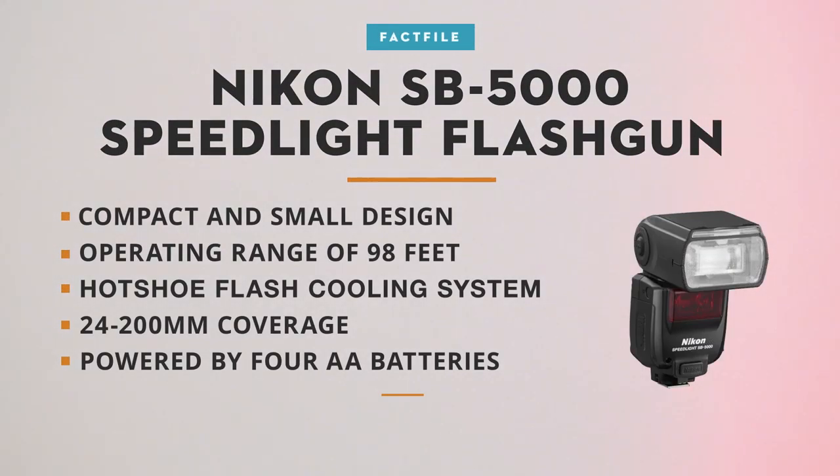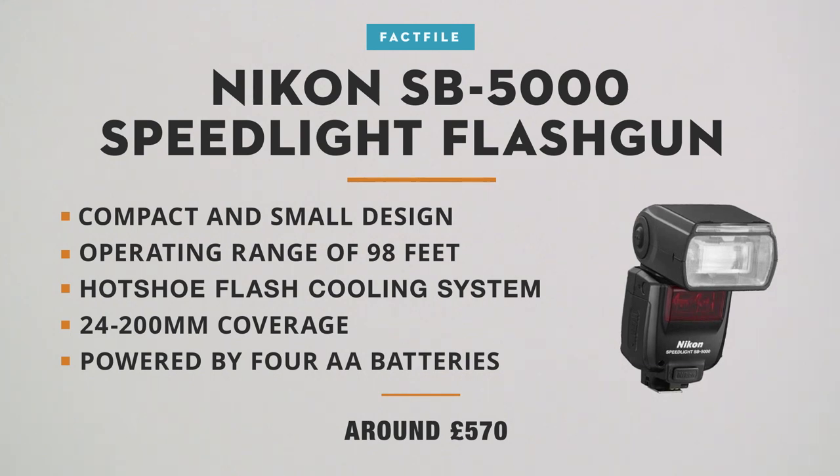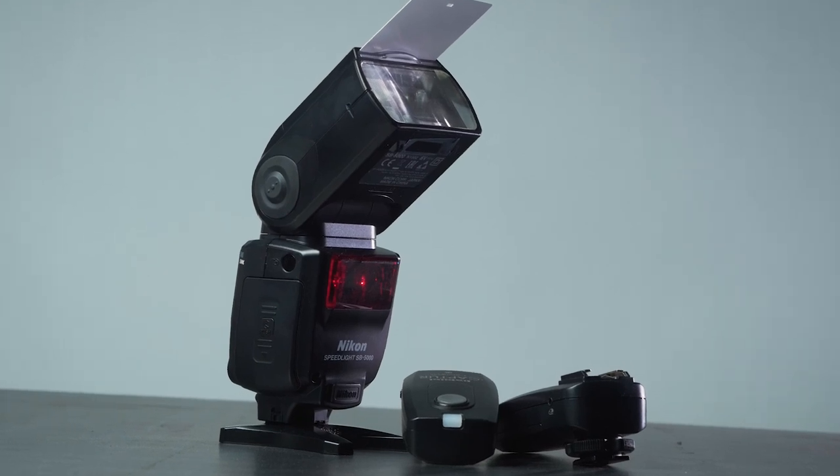We're going to be using a Speedlite — this is the Nikon SB5000. It's quite a powerful flash gun and we're going to be firing it wirelessly with radio triggers, using the Harnell capture triggers. The receiver and transmitter — we'll pop the receiver on the bottom of our flash. This is just going to fire our flash remotely, so we can keep our flash away from our lens. Our lens is going to be very close to our subject, and with on-camera flash you're likely to get shadows cast over the subject.